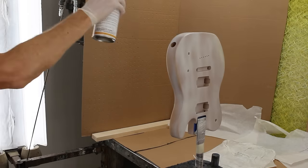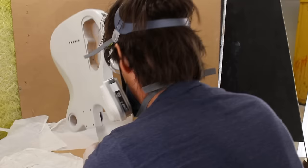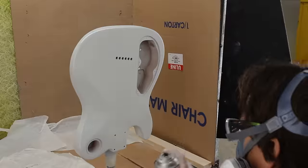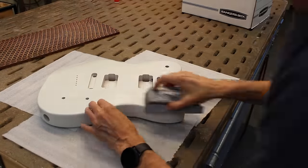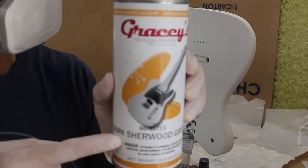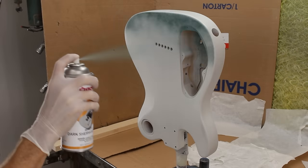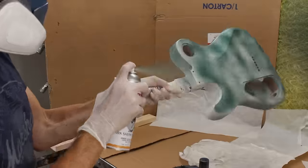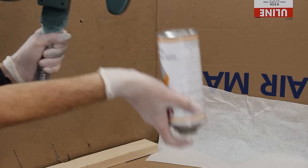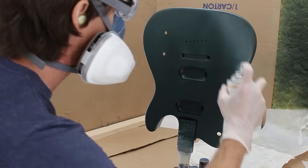The white undercoat only took about a half a can and went pretty quickly, and you can see my technique is continuing to get a lot better. And then finally, Sherwood Green — I used an entire can of Sherwood Green and it also went on pretty easily. In talking with Ben from Gracie's Vintage Finishes, he told me the metallic sparkle would be a lot more pronounced if I did lots of light layers rather than just a few thick ones. So that's exactly what I did. Also, between every coat I made sure to clear the nozzle by turning the can upside down and pressing the nozzle until it sprayed clear.